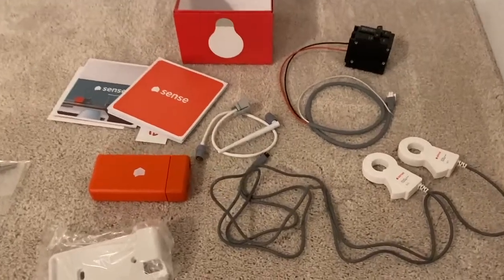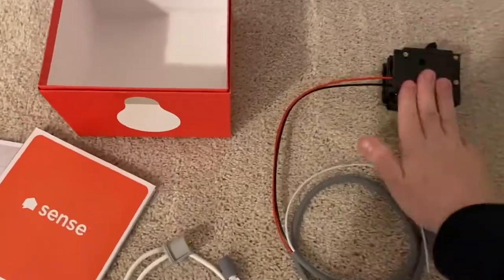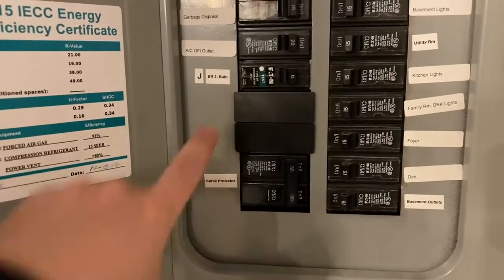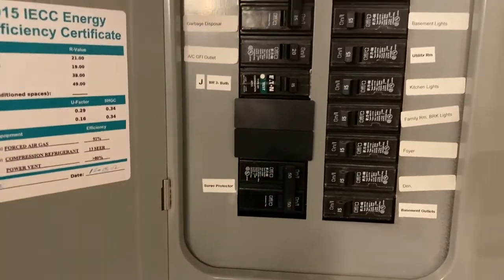So everything here looks good, got the directions read. I already put the power cord on a 240 volt breaker that I already had. The 240 volt breaker for the Sense Energy Monitor will go right here, where I've got two open breaker spots.